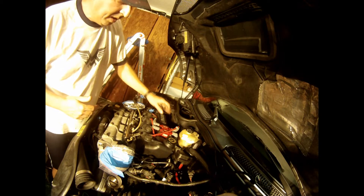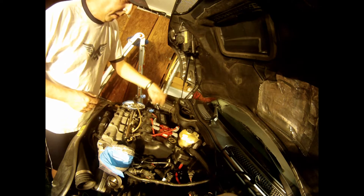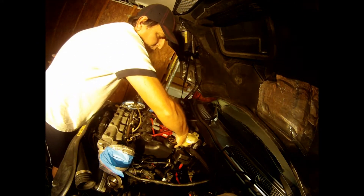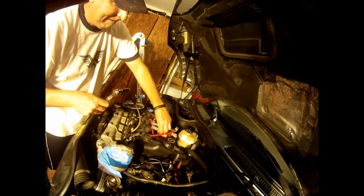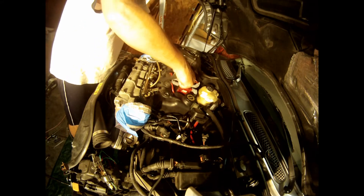So now we are going to remove the coil pack, the cables and spark plugs. Just put this guy here, 10mm, so these guys need to twist.